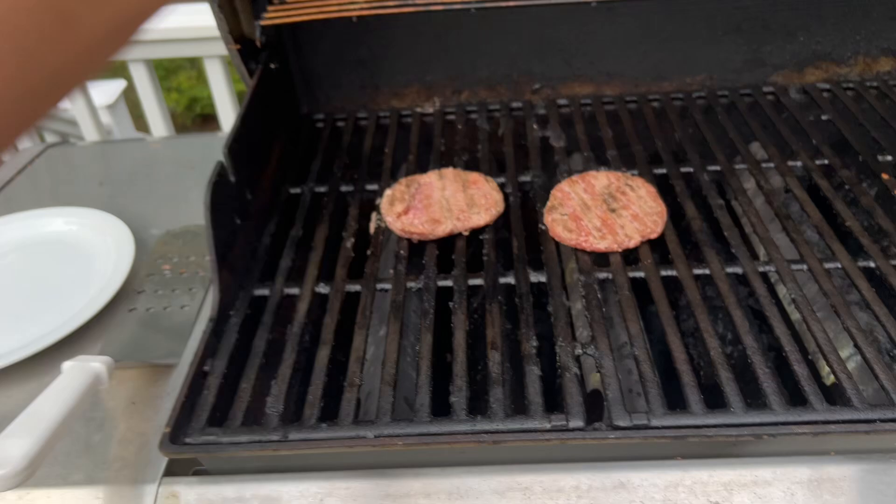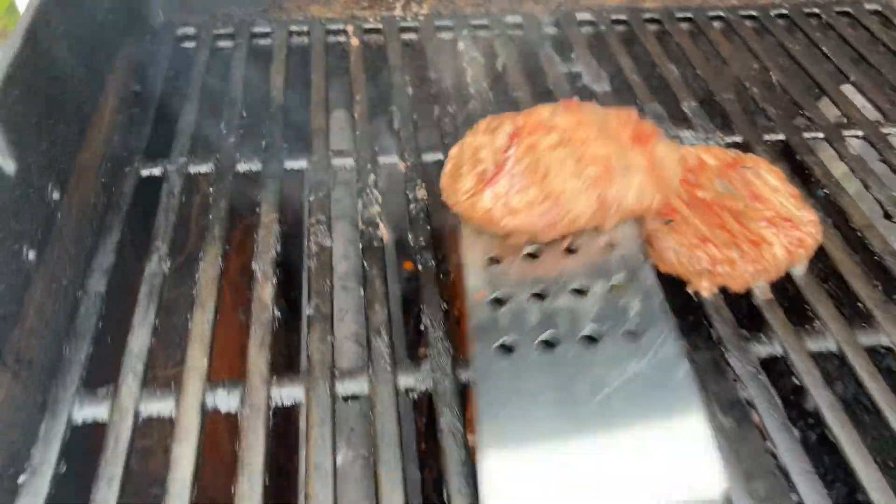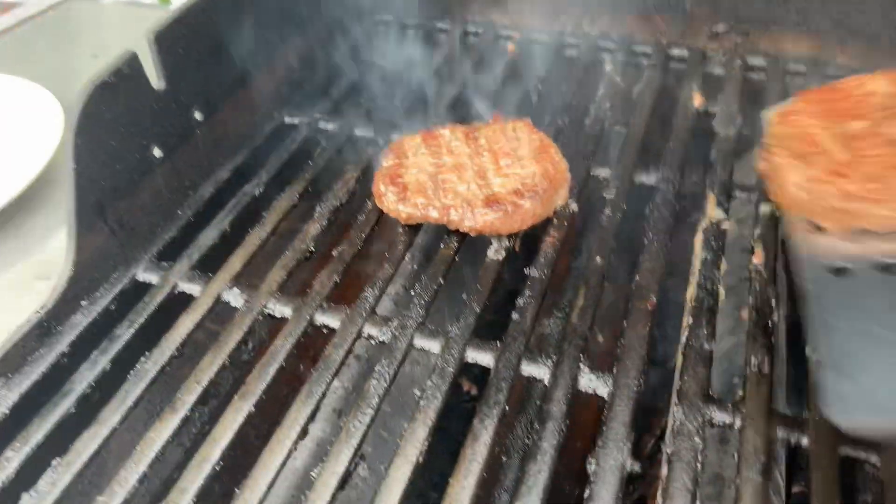I literally just did that because, you know, magical hand wave. Now time to check in on them. They look really good. And I flip them over again, as you can see. I'm going to do this multiple times.